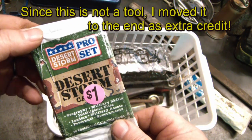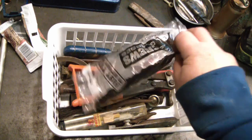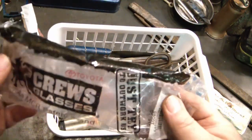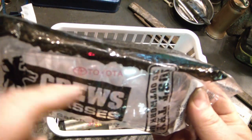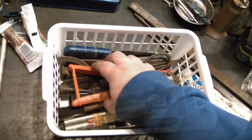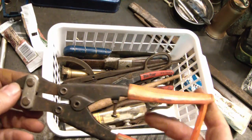Desert Storm Pro set. And you can always use safety glasses, especially when they're Toyota branded, right? Into the tools.